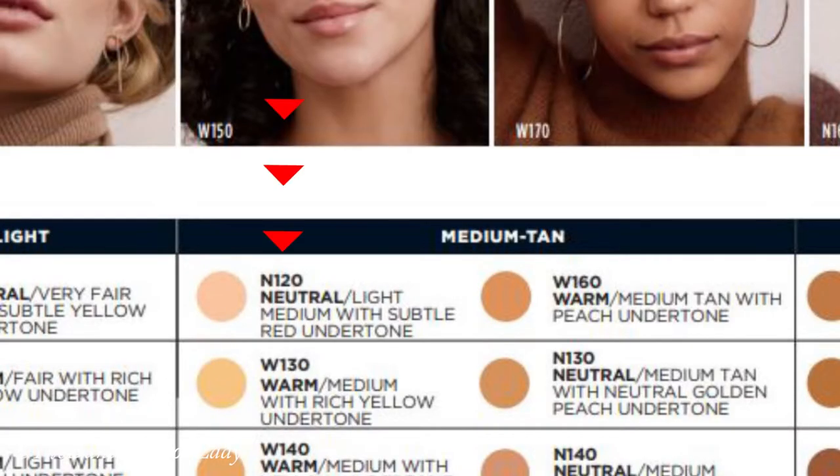The shade I have is N120 which is a neutral light medium with subtle red undertone. I'm thinking that might be right for me — I do have a little bit of pinkiness. I always thought I'd have more of a neutral undertone but we'll try and if not I'll get an exchange. Very sleek, very compact, nice and thin which is always nice.